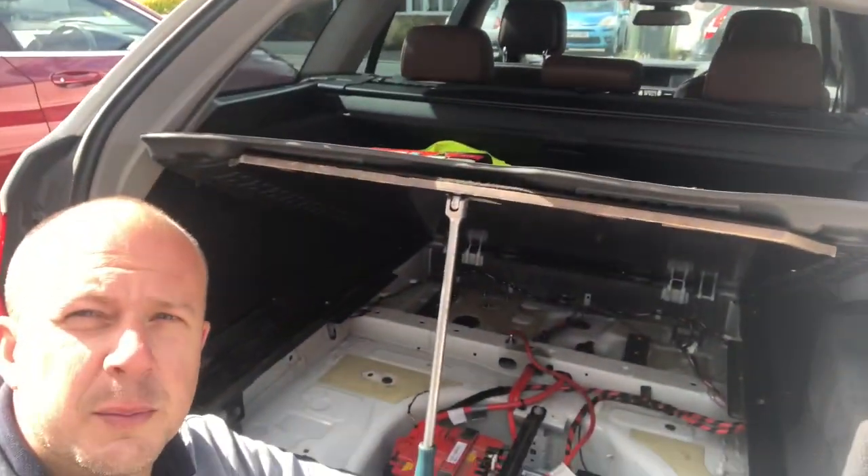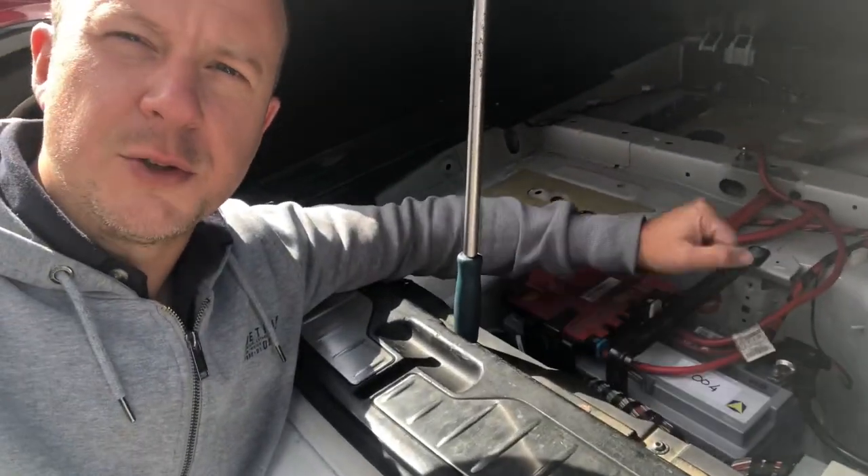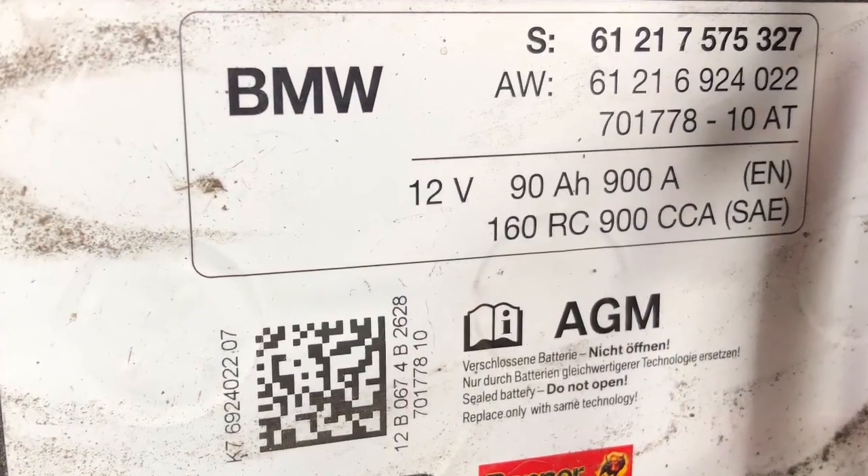On an F11, we're in the boot now — or the trunk, whatever you want to call it — and here's the battery. This happens to be a brand new Varta battery that I've replaced mine with. A mistake I made was treating these batteries like any other car battery. You might say it is just a car battery — well, it is and it isn't. If you look closely at the label, the three letters to pay attention to are that it's an AGM battery.